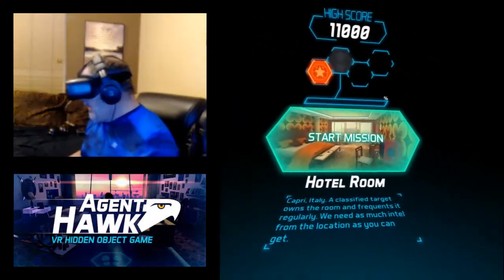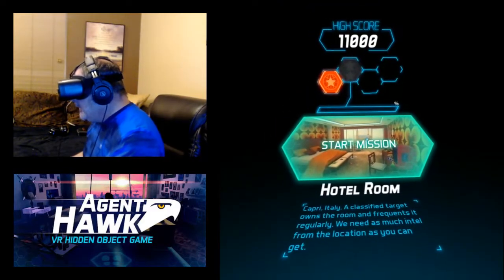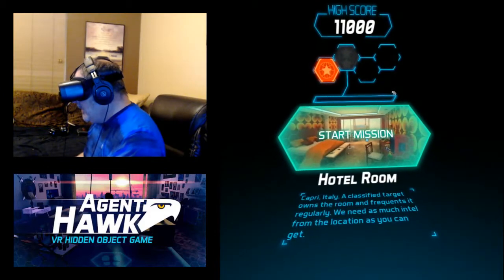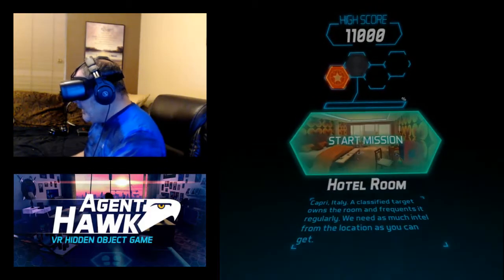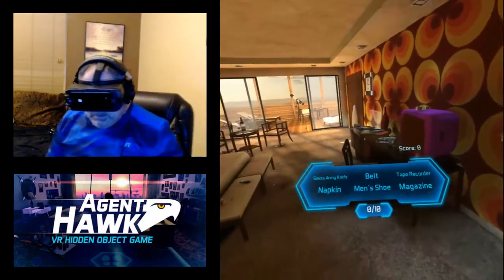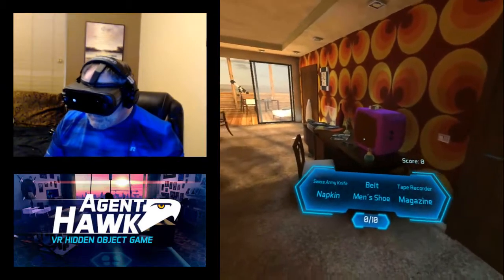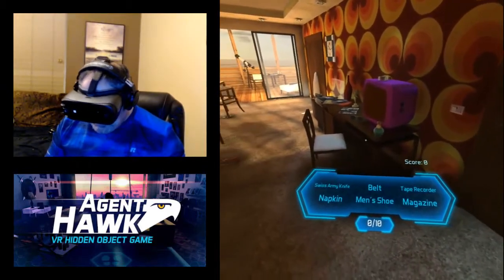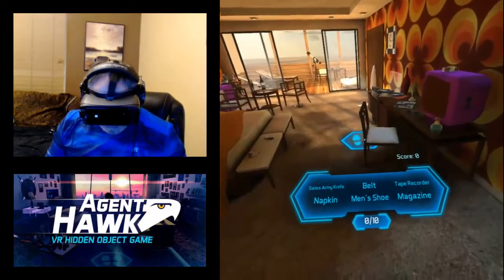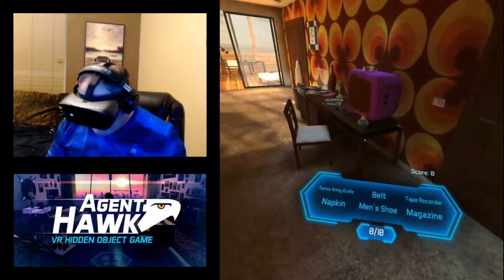Alright, so I've actually completed some missions already, so we're not gonna be at the very start, but we'll do this particular one. Start mission. So if you look at the objectives list — which is kind of weird because when I'm looking down at it it moves, a little out of my peripheral vision — we're looking for a Swiss army knife, a napkin, a belt, men's shoes, a tape recorder, and a magazine.